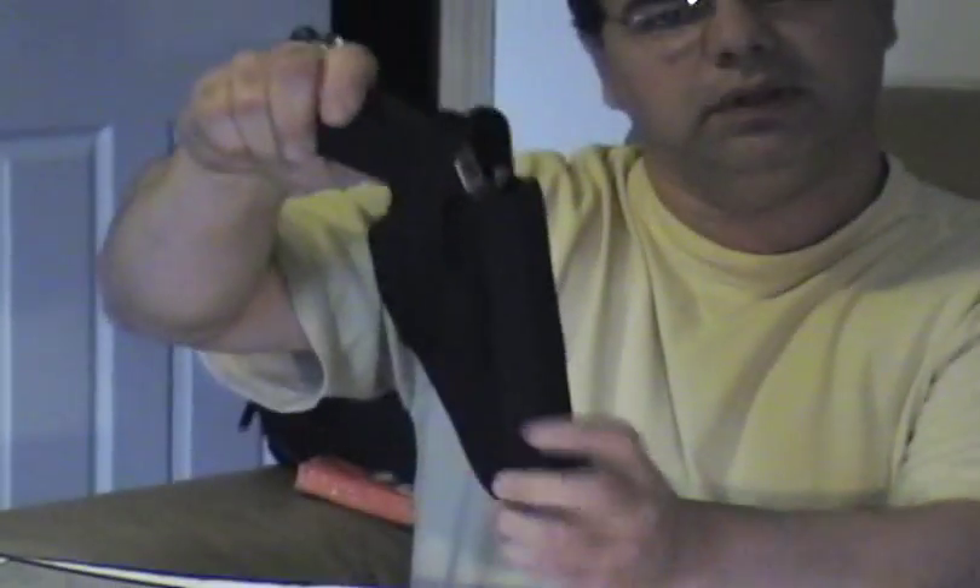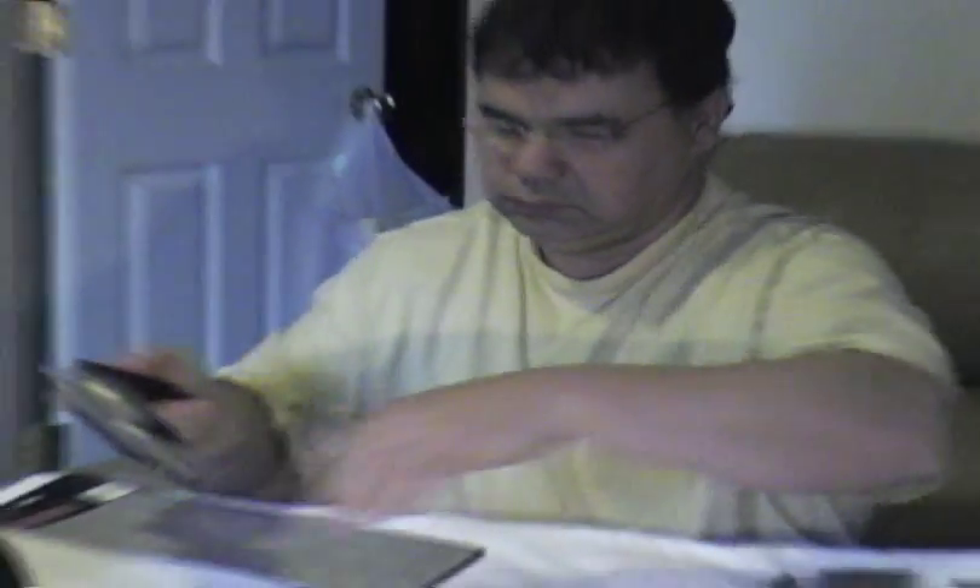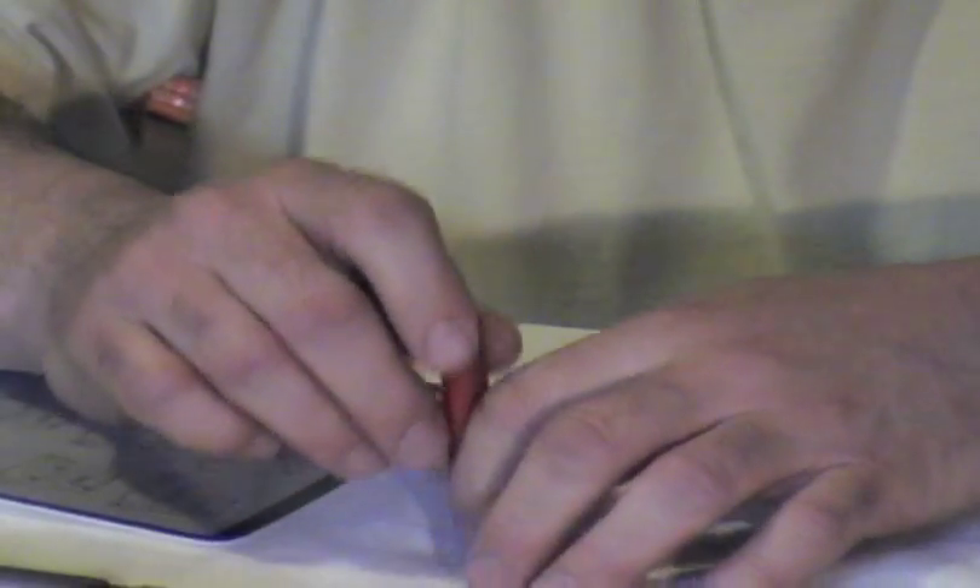Nice fit — not loose or anything. Now for ammo, I see people asking about the shell getting stuck in the cylinders. If you use Winchester, they have a smooth casing and I haven't had any of these get stuck. Winchester Super X.